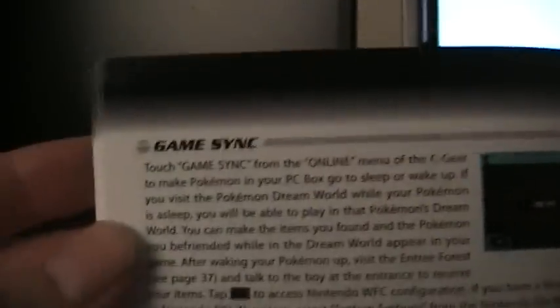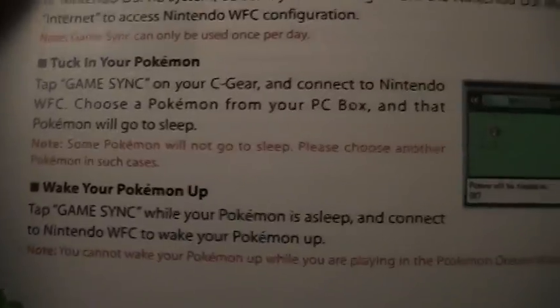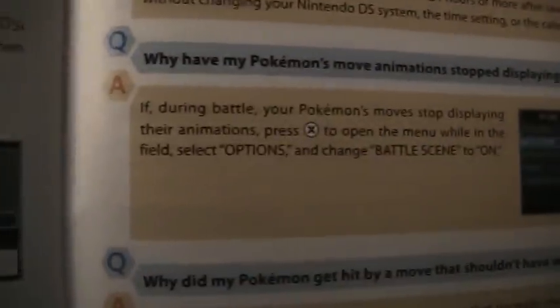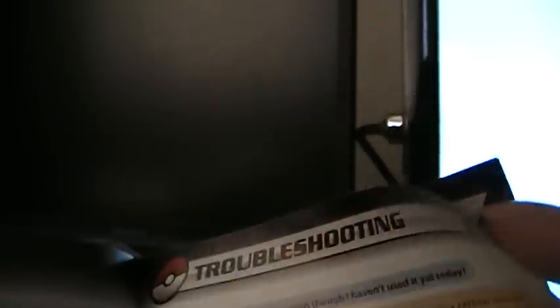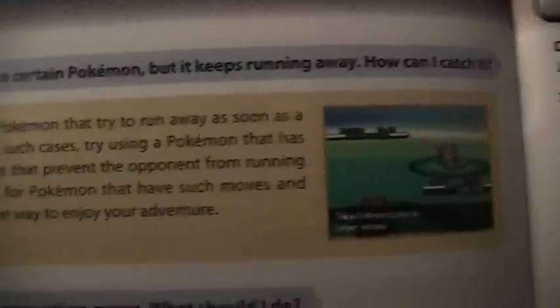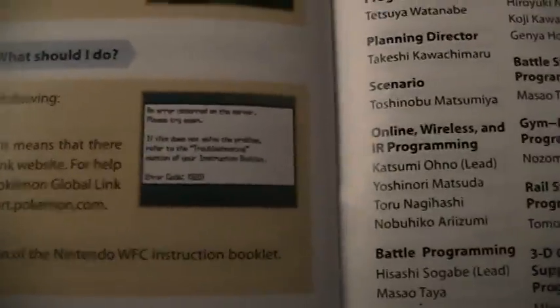Fifty-five. Fifty-six. Troubleshooting. Fifty-seven. Fifty-eight. Staff list.